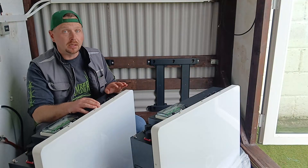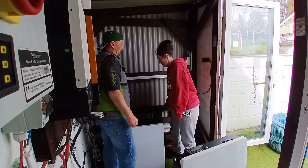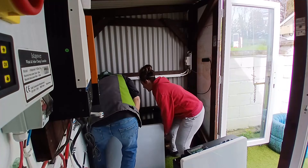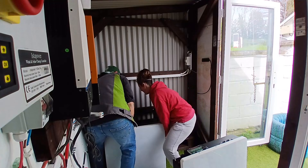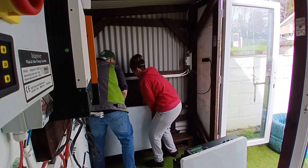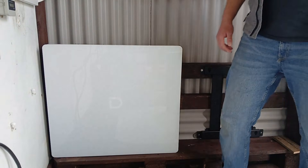With the weight of these being what it is, I'm going to have to get some help from the boss to lift it into place. It's really heavy. Well done — that's one in place. Now for the next one.